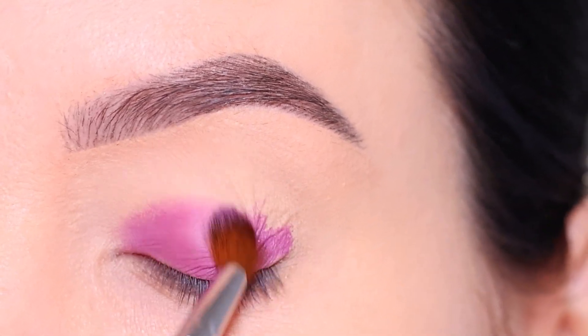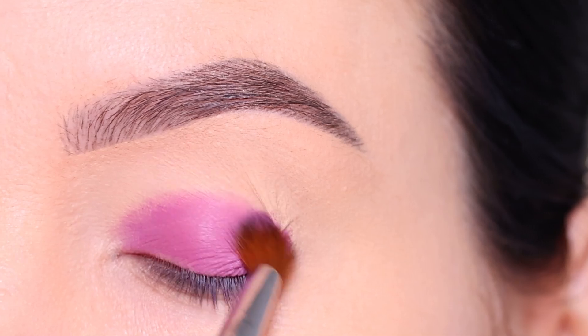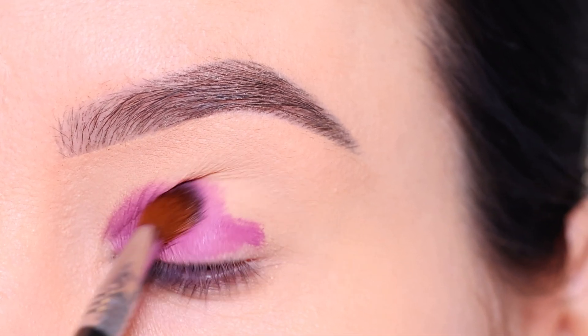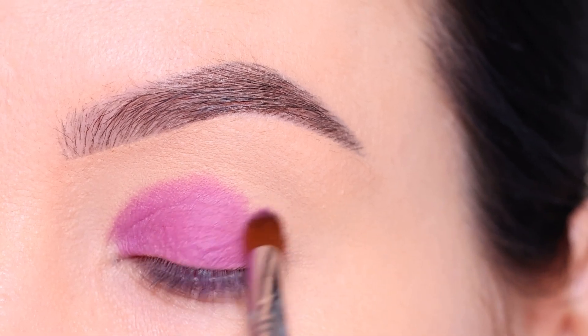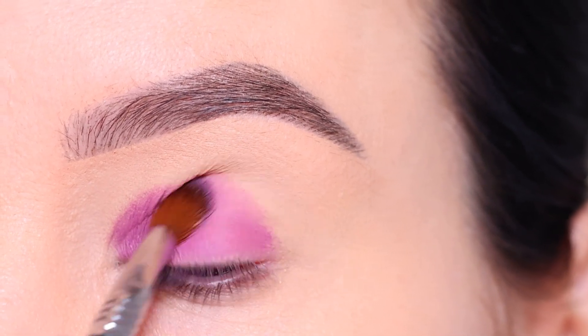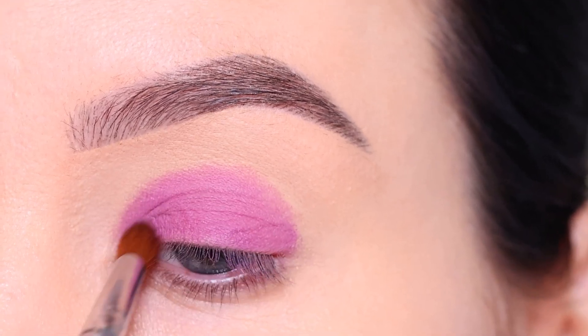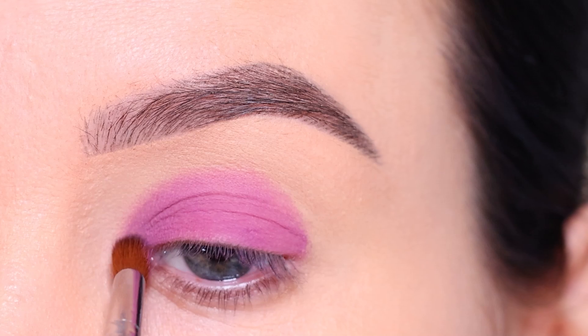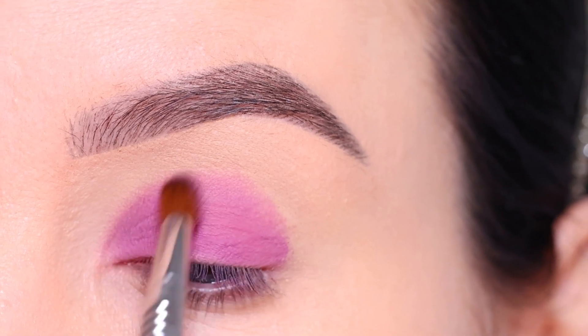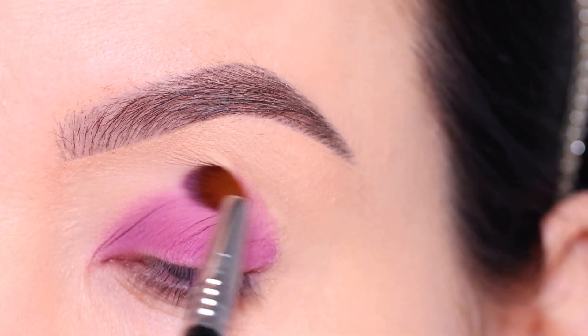I just use the applicator to apply this on the eyelids and then blend out the edges to make it look softer. I really like this product from Huda Beauty — I've created many videos using the Matte and Metals and they're really nice and easy to use, giving you an instant really nice effect without too much effort.